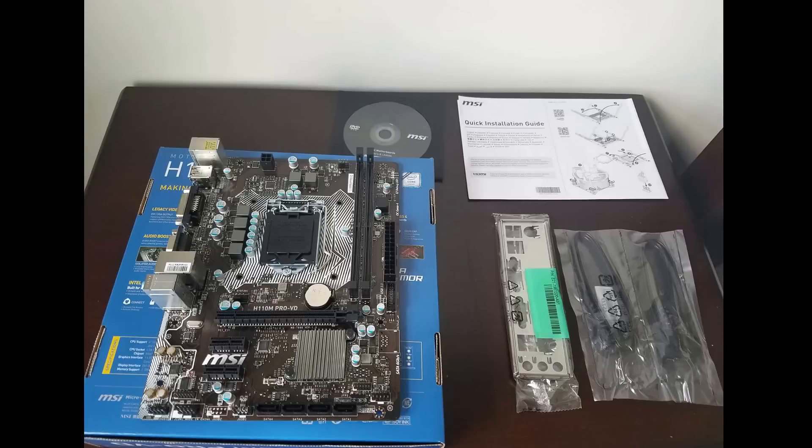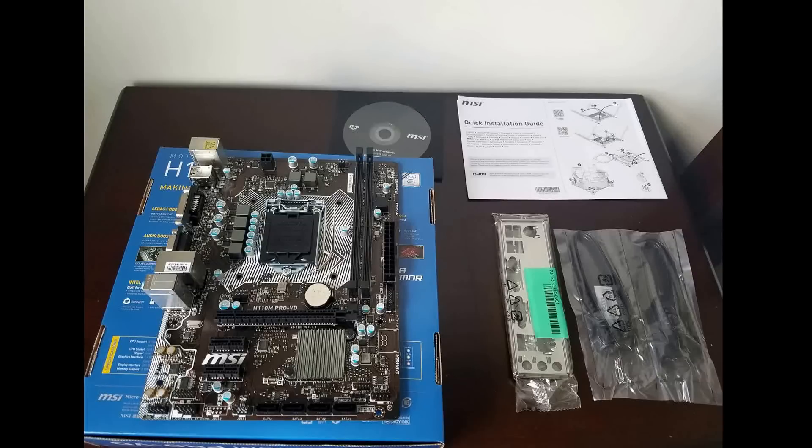Right out of the box you can see that we have the Micro ATX motherboard, an IO shield — pretty basic — two SATA cables, a quick user guide, and a CD loaded with all the drivers.